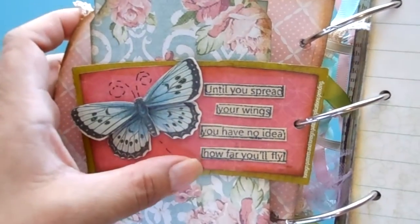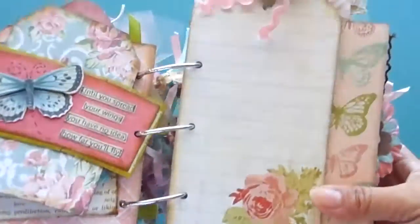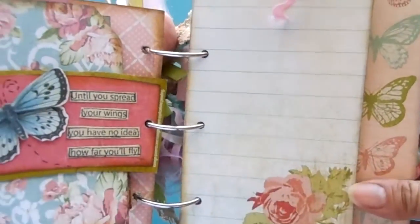Here's the next page and it says 'Until you spread your wings, you have no idea how far you'll fly.' There's a 3D butterfly, and then here's just a page for journaling.